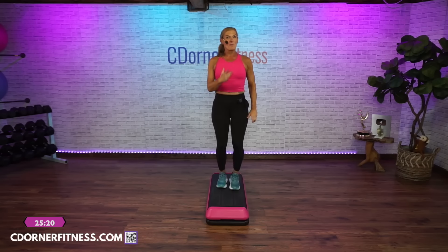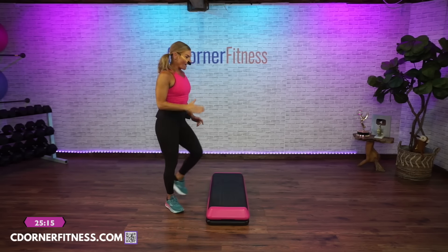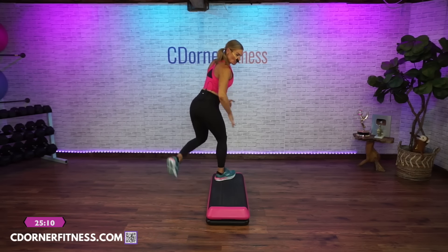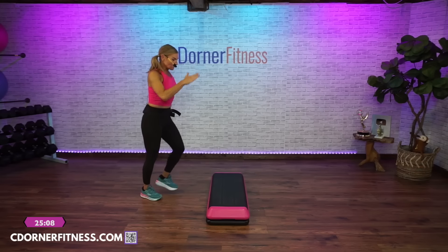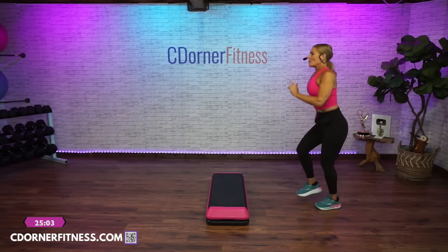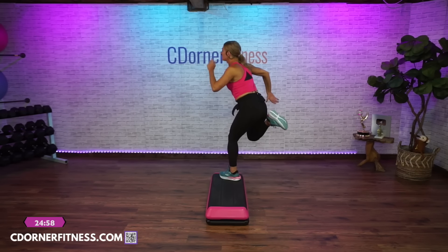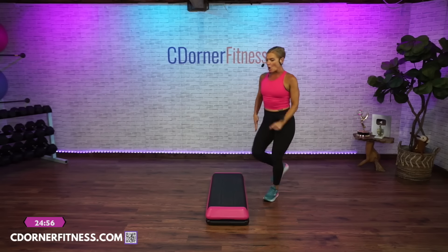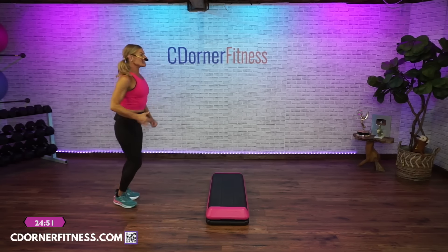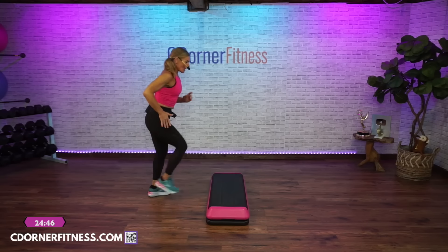We'll break that down. We're going to rock left, walk off, walk off, face your bench. Left foot V-step, double curl to the back, march, march on top, home. Rock, walk off, march, V-step, double curl to the back. March left, on top, home. Rock, step off, march, V-step, double curl. March right, come home.